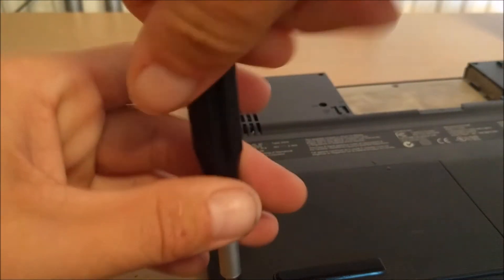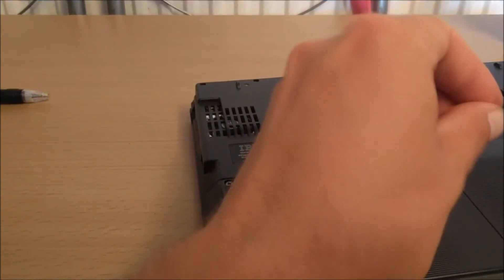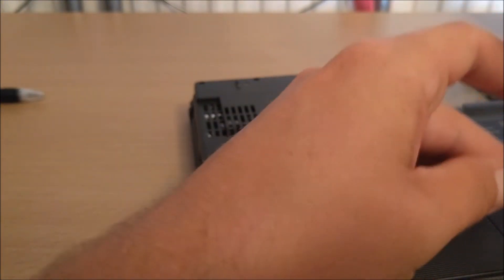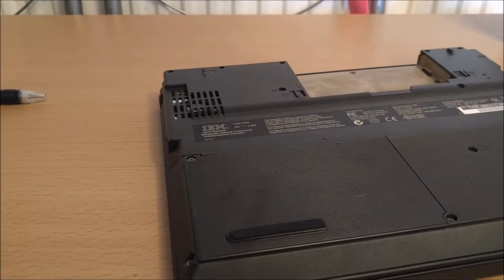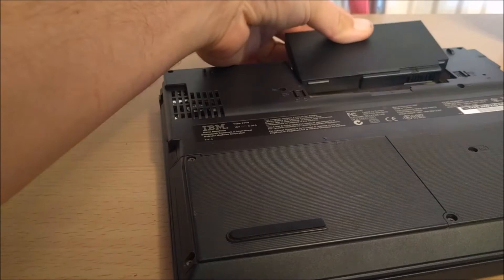The hard drive itself is fine because while it was hooked up to my work laptop with the caddy, I downloaded the Western Digital hard drive tools and did a fast test and a slow test. It took three hours and it passed all of them first time, so I think the hard drive is actually alright.